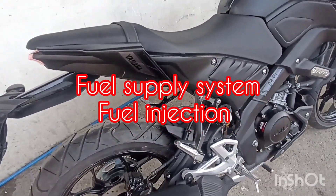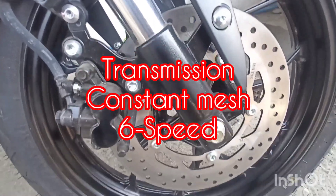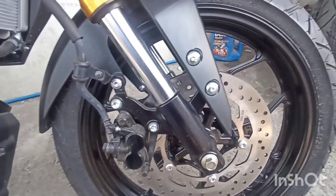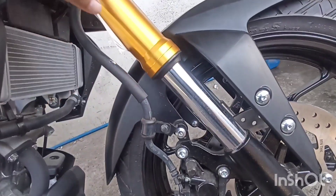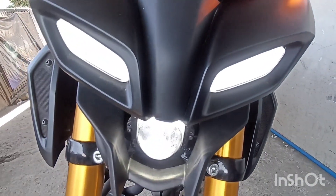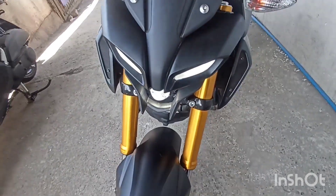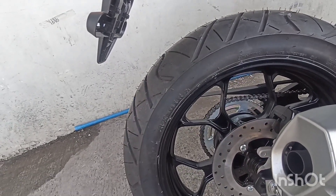At engine oil fuel supply system is fuel injection. At transmission type, punta tayo ngayon sa kanyang harapan. Naka-dual-pot caliper single hydraulic disc brake. Size ng kanyang single hydraulic disc brake is 3.5 mm. At tubeless na rin ang kanyang gulong. Front tire size is 140/110 by 75 by 17, tubeless type. LED lights. Turn signal left and right is bulb type. At ang kanyang headlight is LED lights. Rear brake naman ay single hydraulic disc brake. At IRC ang kanyang model ng gulong.